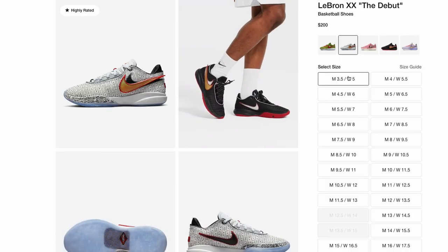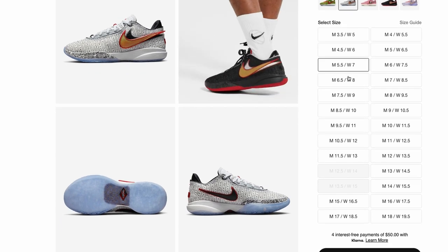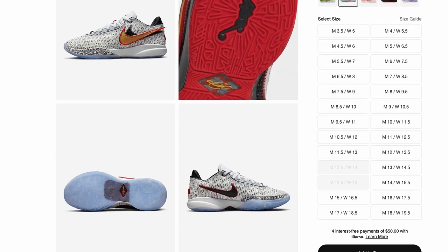Another pro of the shoe is that you can actually buy it. If you go on Nike right now, the debut colorway has almost a full size run of the LeBron 20s, and a lot of other shoes just don't have that.